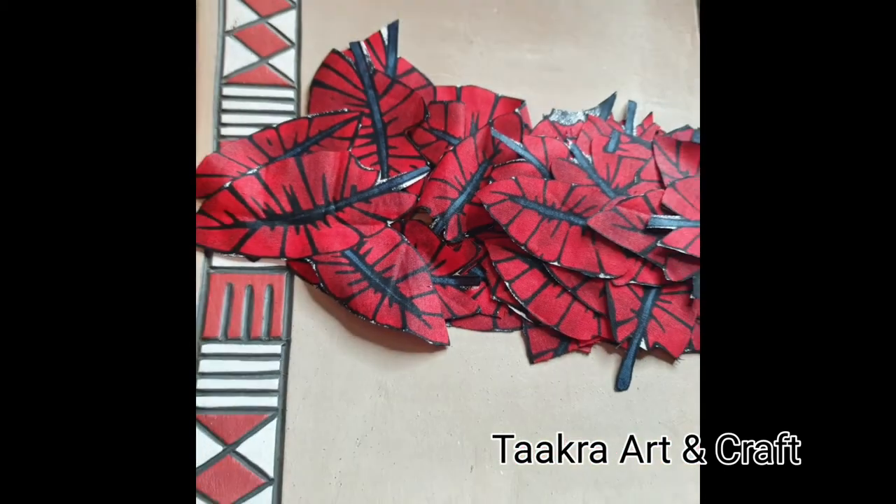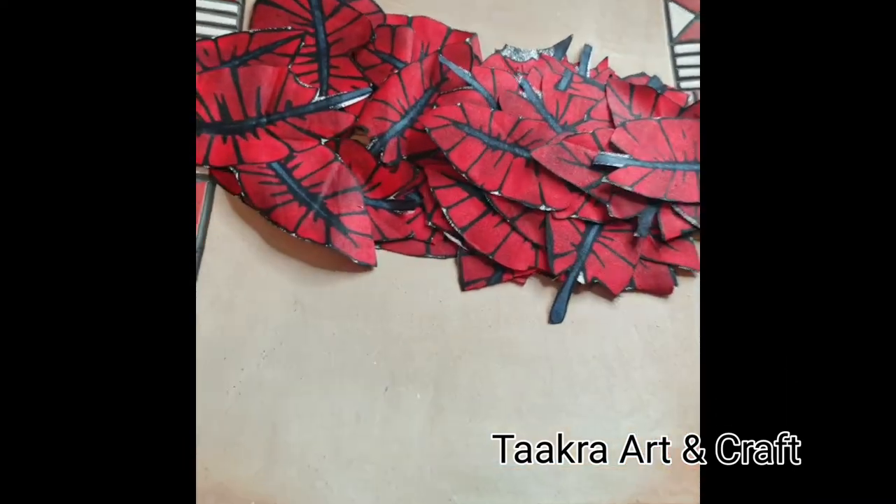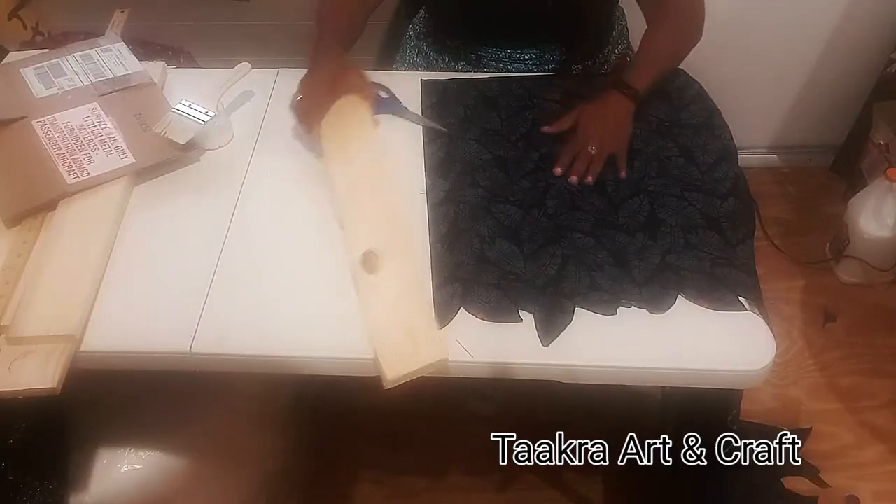Now there are so many beautiful Ankara fabrics available. I'm going to be using this leaf pattern print, which I've pre-cut my red leaves to be used later, and the grey fabric to cover my frames.